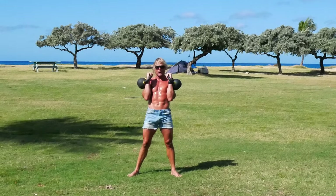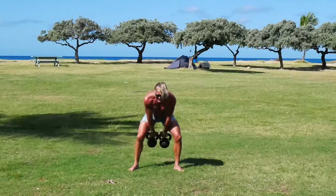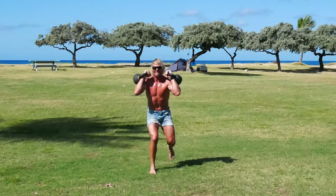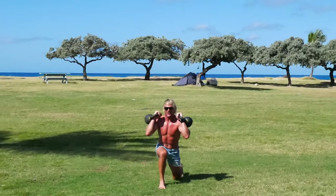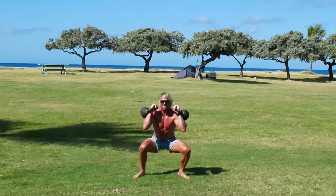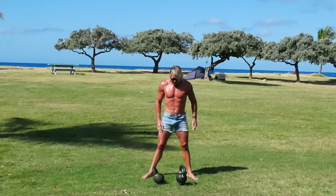I know what you're thinking. Let's do that one more time. I know, I know, let's do it. One, two. One, two. One, two. One, two thrusters — one, two. Woo!